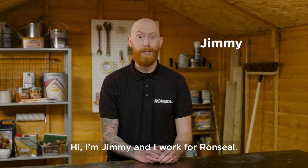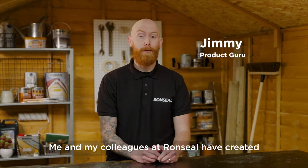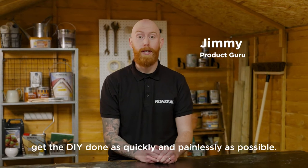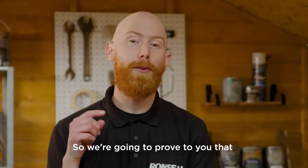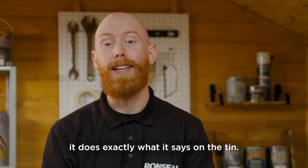Hi, I'm Jimmy and I work for Ronseal. Me and my colleagues at Ronseal have created loads of content to help you get the DIY done as quickly and as painlessly as possible. So we're going to prove to you that it does exactly what it says on the tin.